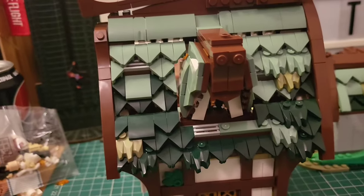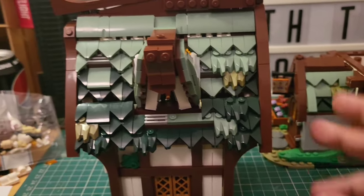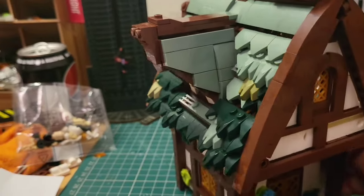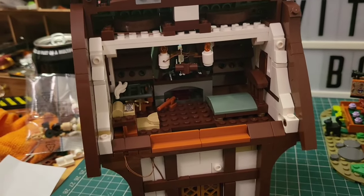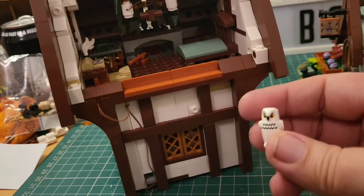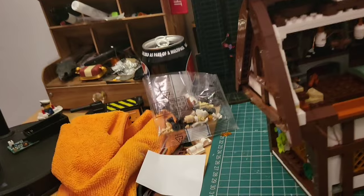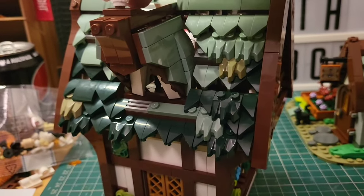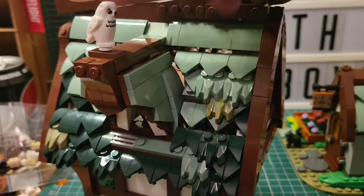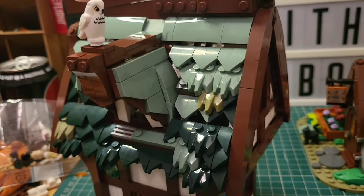Stage nine is complete. Look at that - it's crazy impressive. It looks so good. Nature's just taking this one over, almost like a treetop house - it just looks stunning. Number ten is to come next, that's going to be this wall here, and then we're done. We do have our owl, so I'll show you exactly where he's going. We swing around here to this little perch up here where our owl is going to sit - just there. He is looking stunning. I can't wait to see this one finishing, all lit up.